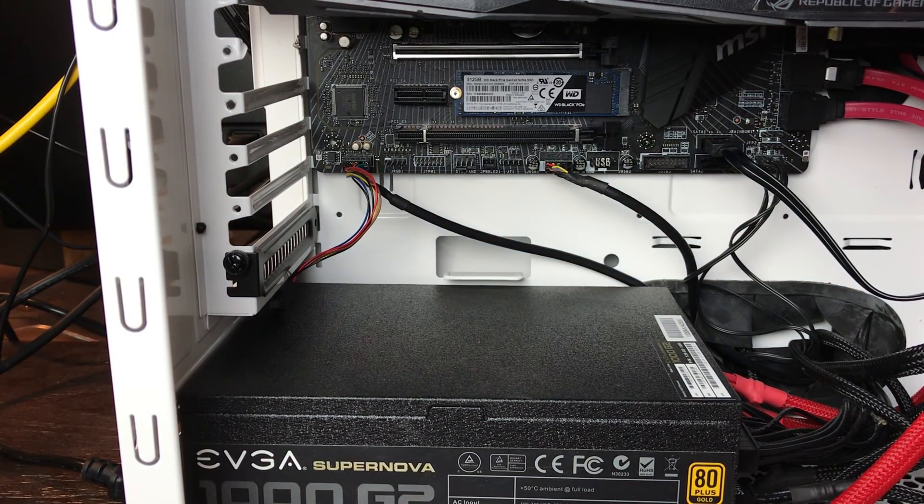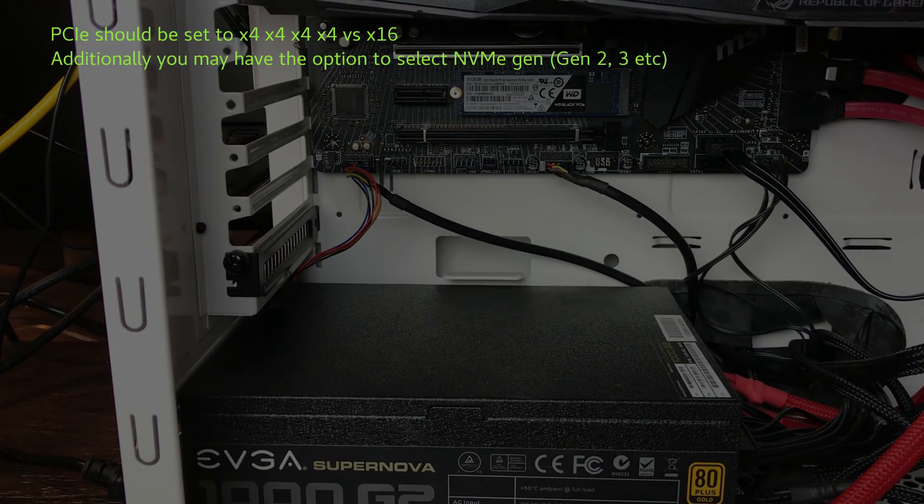Now the NVMe M.2 is in place and secured, so we can boot our system, go into our BIOS, and set this up. Certain BIOSes will automatically detect this in the settings, and some will have options for boosting. You definitely want to check your manual so you can get the most out of your NVMe M.2 — a lot of people aren't doing anything in their BIOS after they install them and are basically getting standard SSD performance because of that.